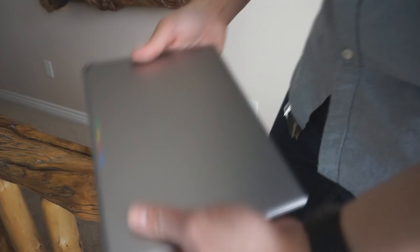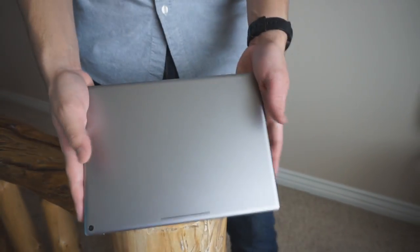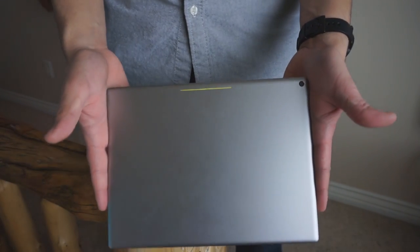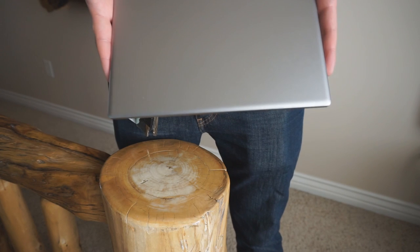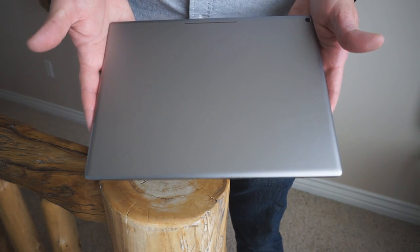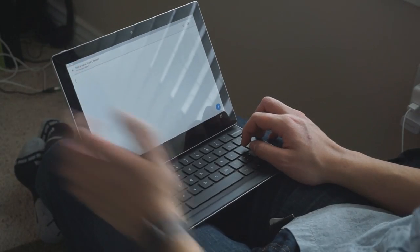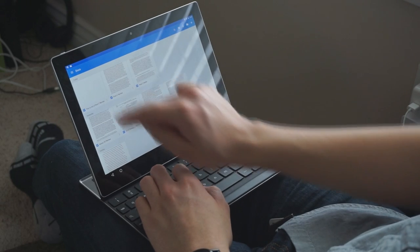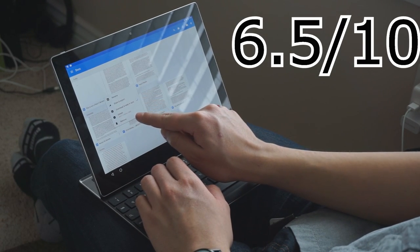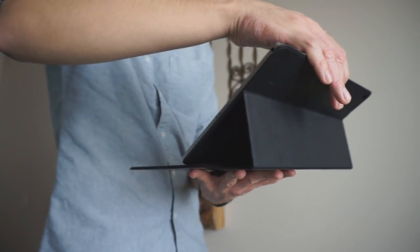What would make this tablet killer is multi-window support — if it had that, I would recommend it to anyone, even people considering a Surface Pro. Unfortunately that's not coming until at least Android N, so that's another year away. I also can't recommend this as a multimedia device, because buying it without a keyboard is pointless and it's too heavy to hold while gaming or watching a movie. The tablet starts at $500, plus $150 for a keyboard — at $650, I'm sorry, but I wouldn't recommend this to anyone. It's getting a 6.5 out of 10.